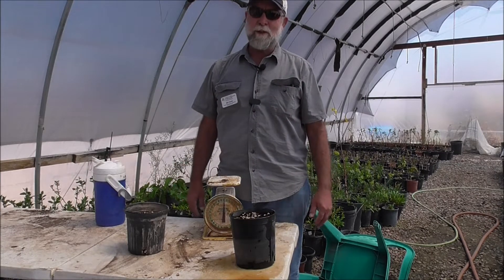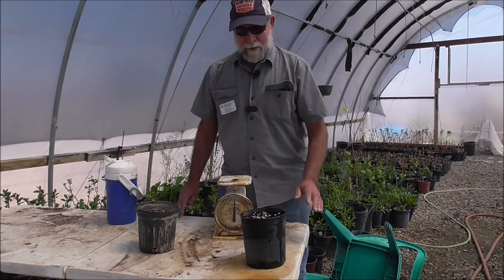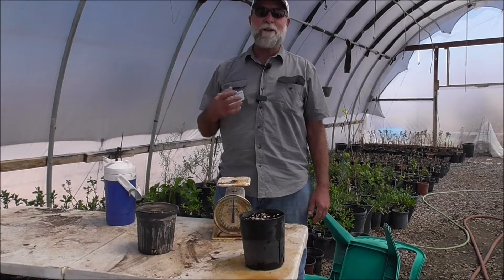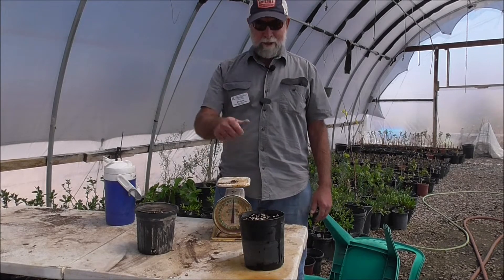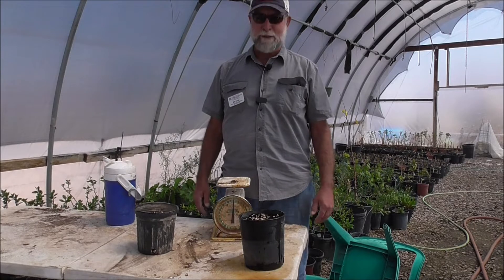How much water will that hold? For example, we've been mixing this soil to start cuttings in. One of the parameters is that it needs to hold enough water long enough for that plant to root out without the addition of further water, which would flush the root hormone out of the soil.